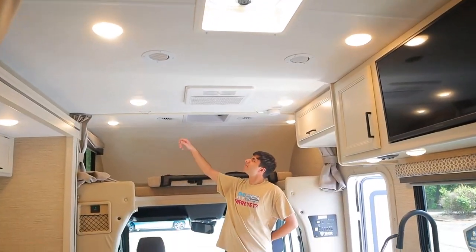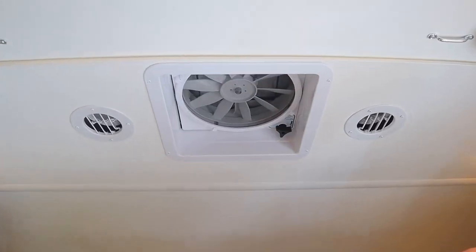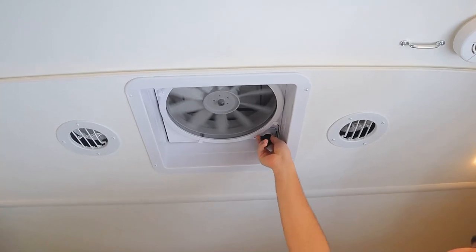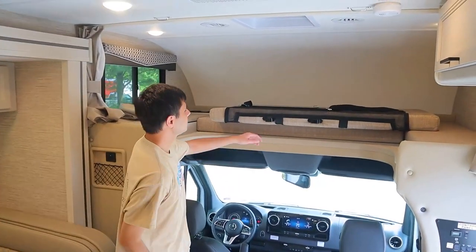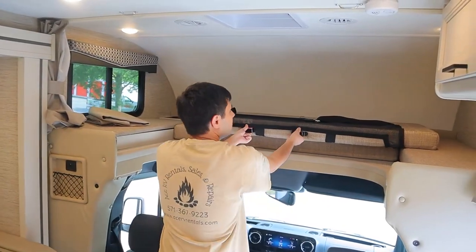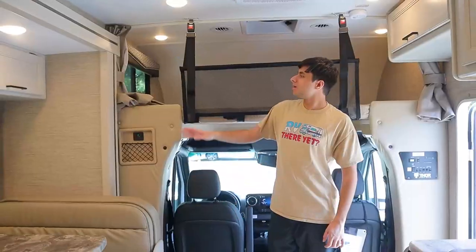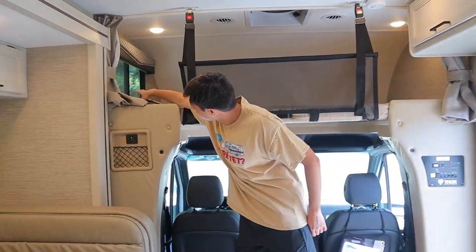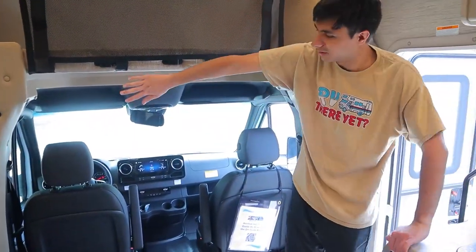The skylight up here has an exhaust fan. Press this button — it's automatic — and this knob will open and close the cover itself. We have our overhead bunk over here. All you want to do is bring it out like so, and once it's out we have a little safety net and a privacy curtain across the front, which velcros on across the entire front.